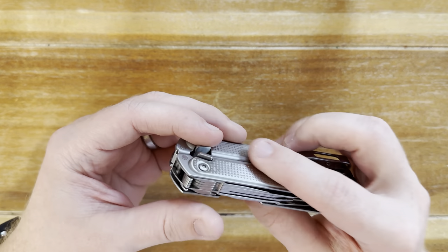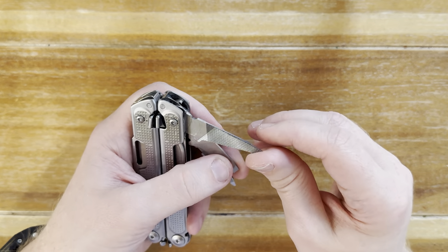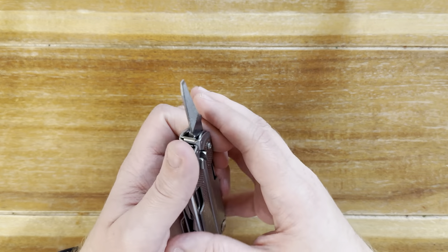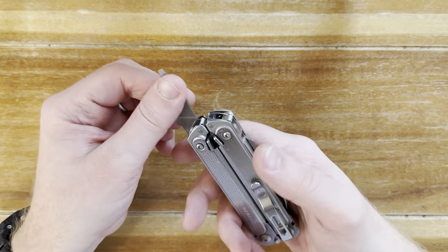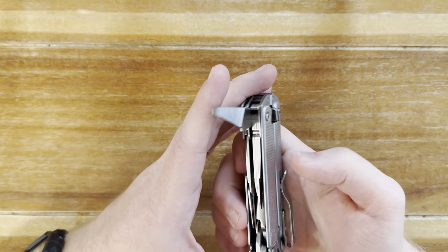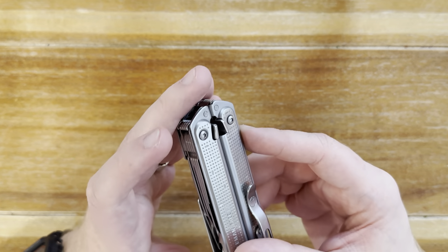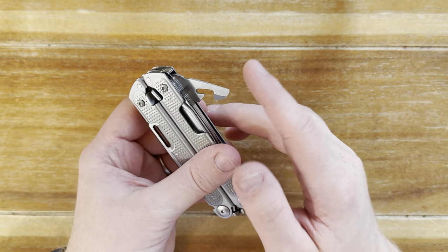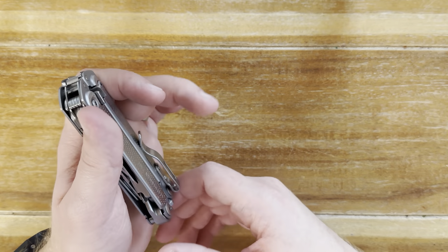What I dislike is also the file. It's not that it's bad — it can definitely do some work — but it's not diamond file quality and it is pretty small. It might dull over time. I don't think you need four or five different flathead sizes, which is kind of almost what you're coming into here. The file is probably the most arguably unnecessary tool on here, but that's just my opinion.